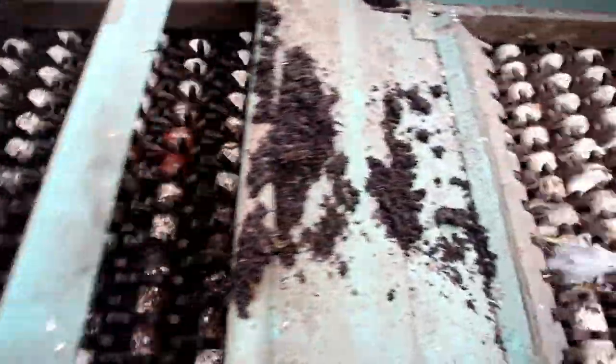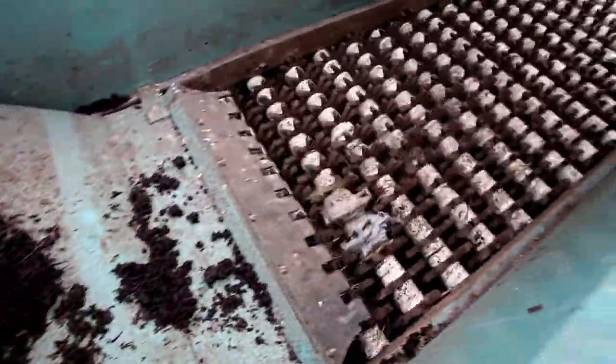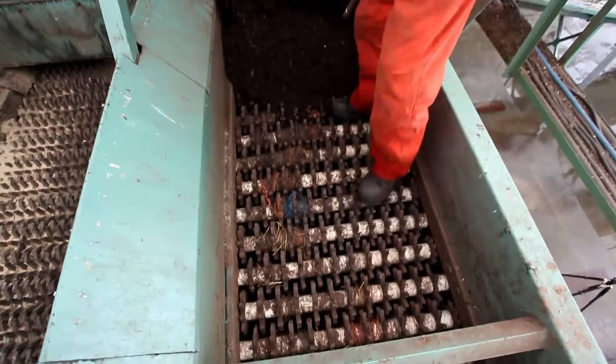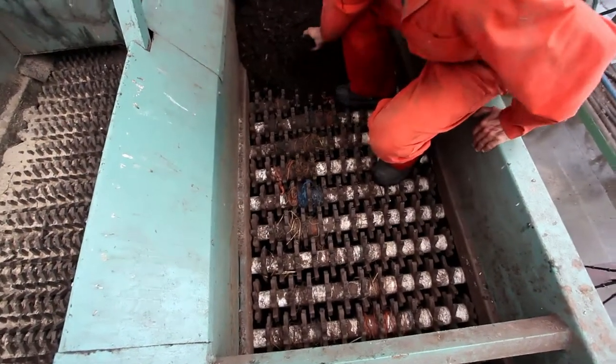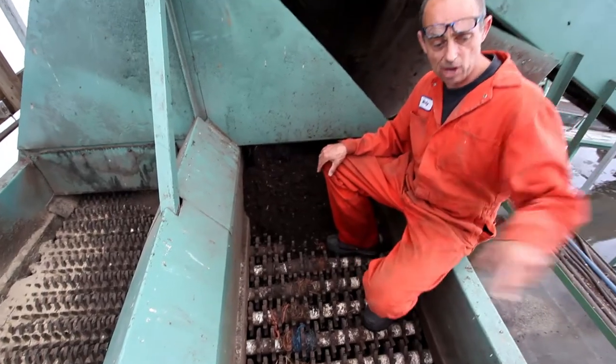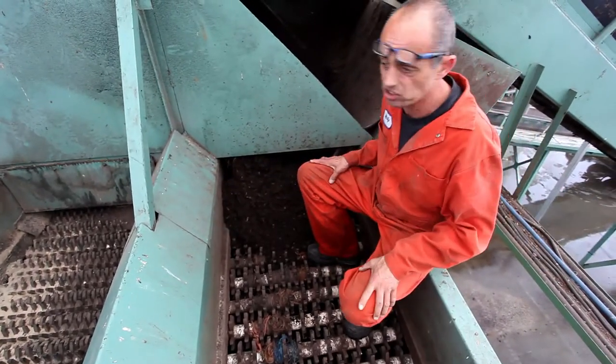This revolving set of urethane stars is where it separates all the garbage out. The garbage stays on top which finds its way out to the garbage bin in the back. Finally, the fine material falls through the little gaps onto the conveyor belt which takes it to the next stage.